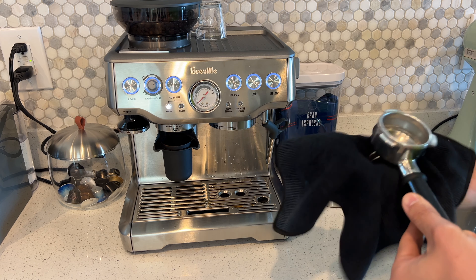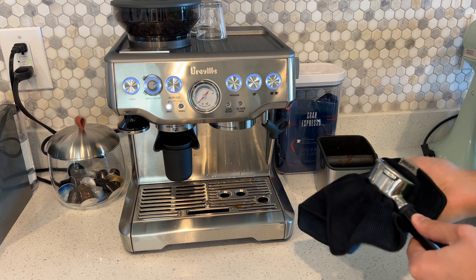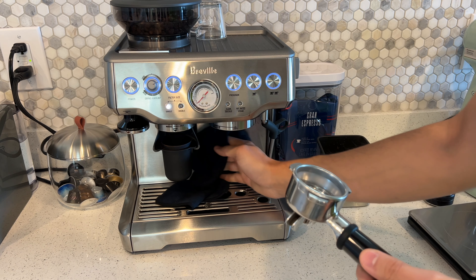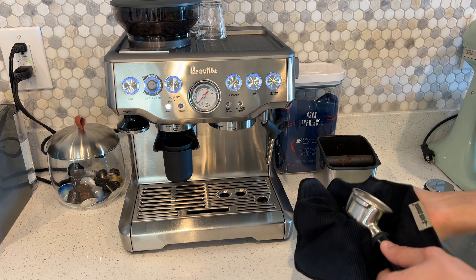After that you dry it off, put it down, turn the machine off, and that's it. You could really get it down to around a two-minute routine in the morning.